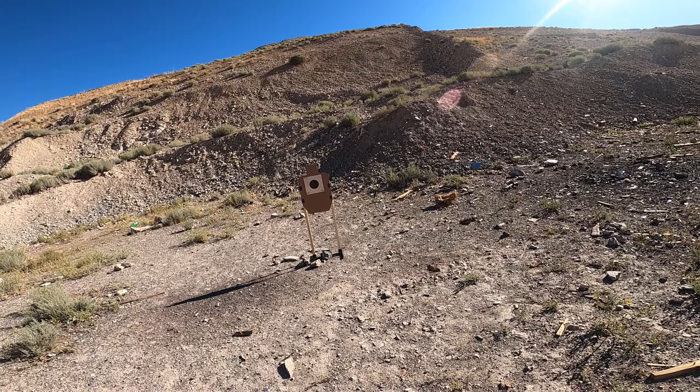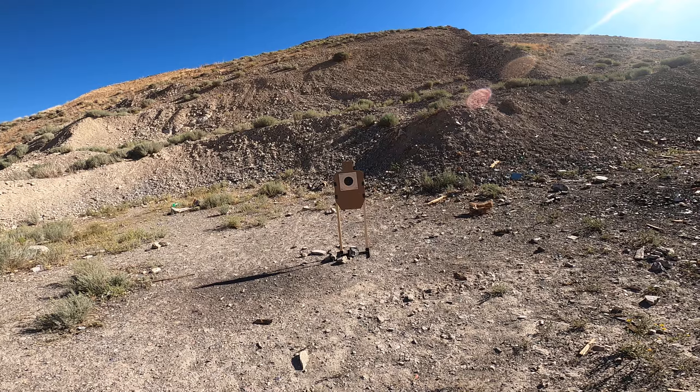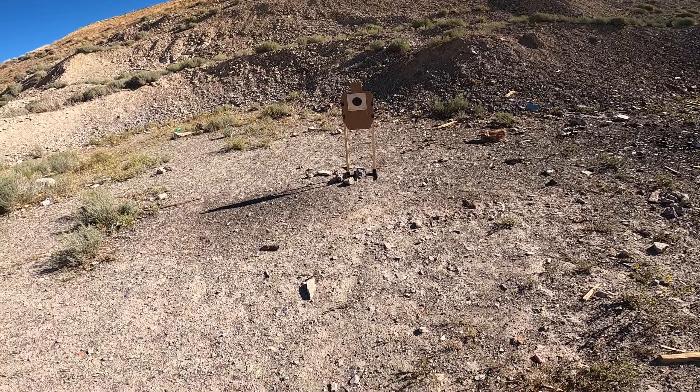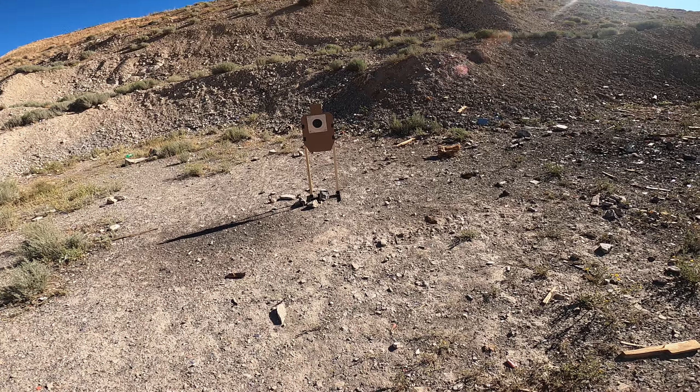Just looking at the projectile, the design is very 90s, so I expect it, terminal ballistic-wise, to not perform great. But we're not testing terminal ballistics here — we're testing reliability and shootability.